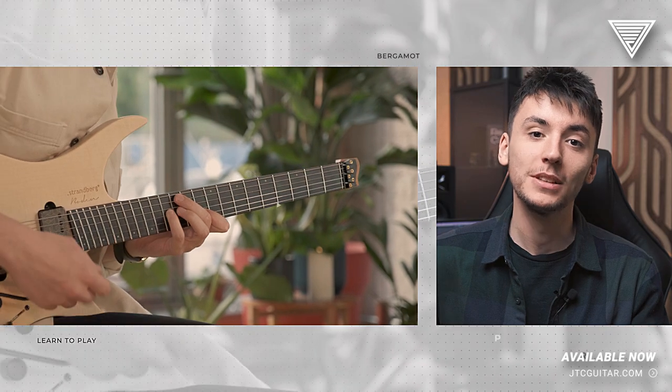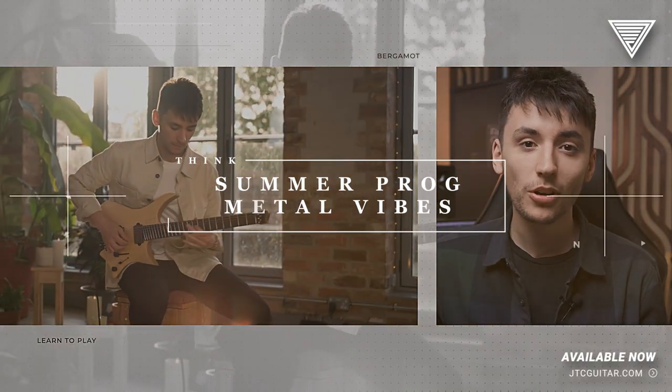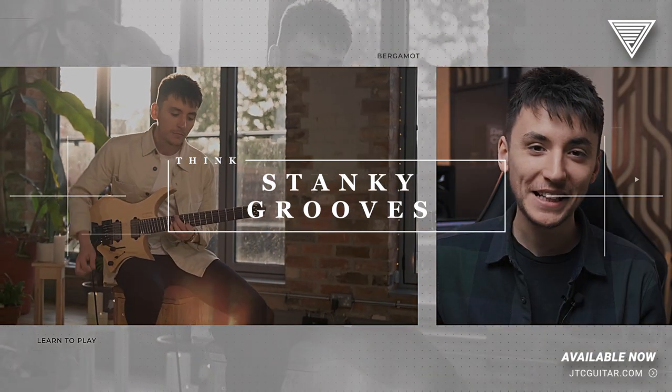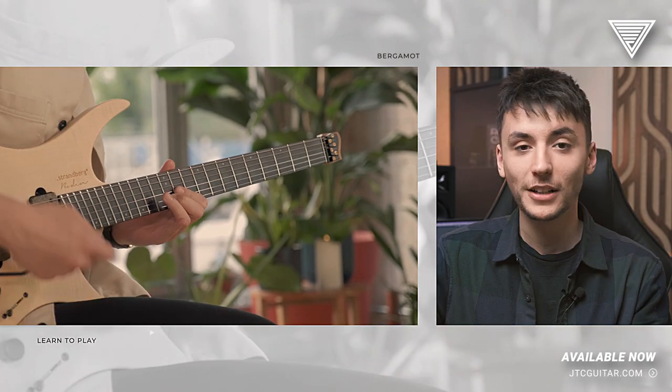All right JTC fam, it's Conor Cominsky here. I've written a huge tune called Bergamot — think summer prog metal vibes, massive stanky grooves and intricate melodies. And in this Learn to Play release, I'm going to show you how to play it too.